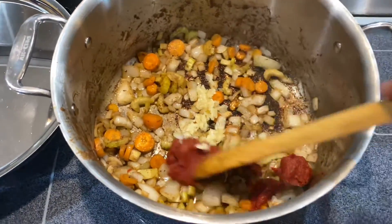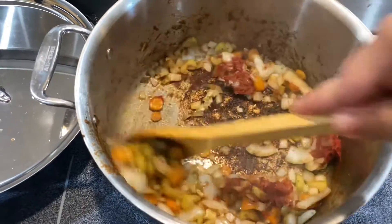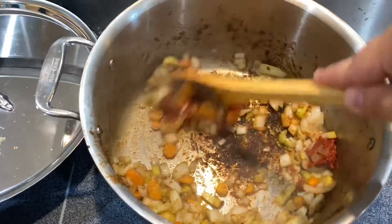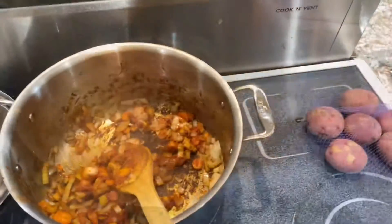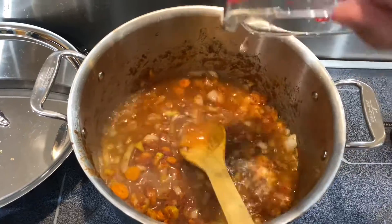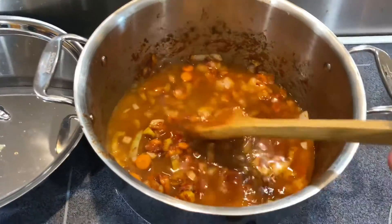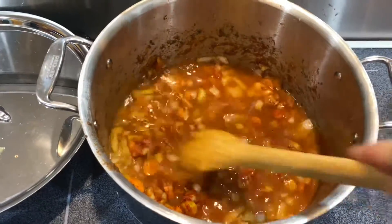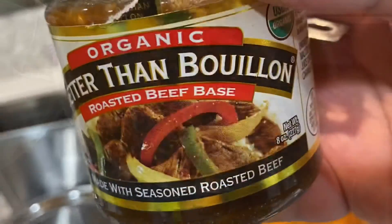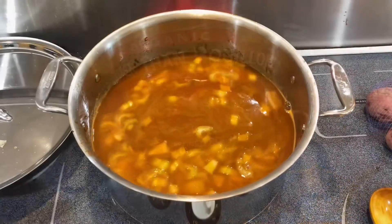Once that's fully incorporated, you want to deglaze with about two cups of water. Once the water's in, remember to scrape the bottom of that pan — that fond is flavor that is going to give you the deep rich umami you're looking for in this stew. Once you've done that, add the rest of your water. I'm using about 12 cups total here for two pounds of beef, and add your bouillon.